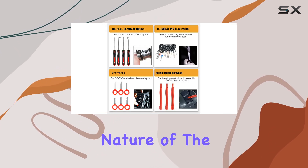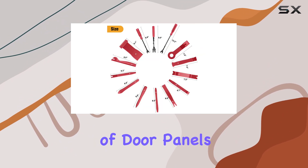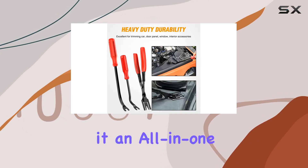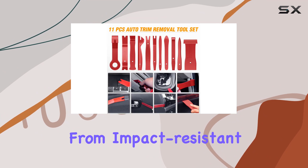The multifunctional nature of the tools allows for easy removal and installation of door panels, moldings, window trims, and even radios, making it an all-in-one solution for your automotive needs.